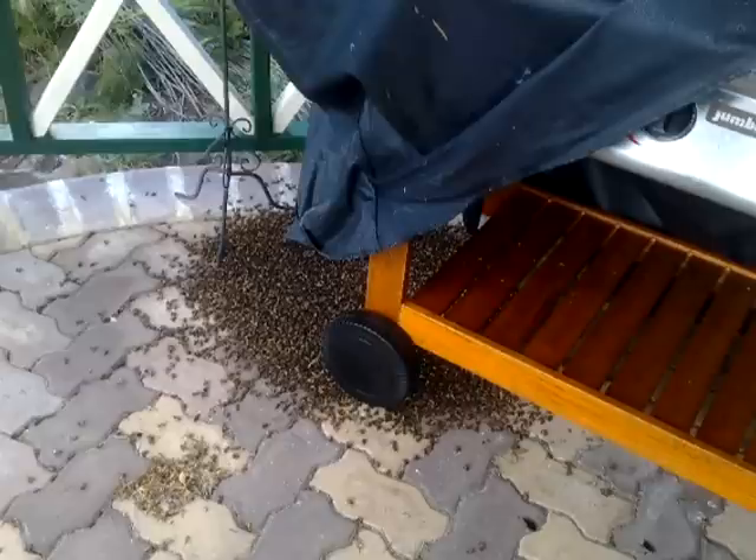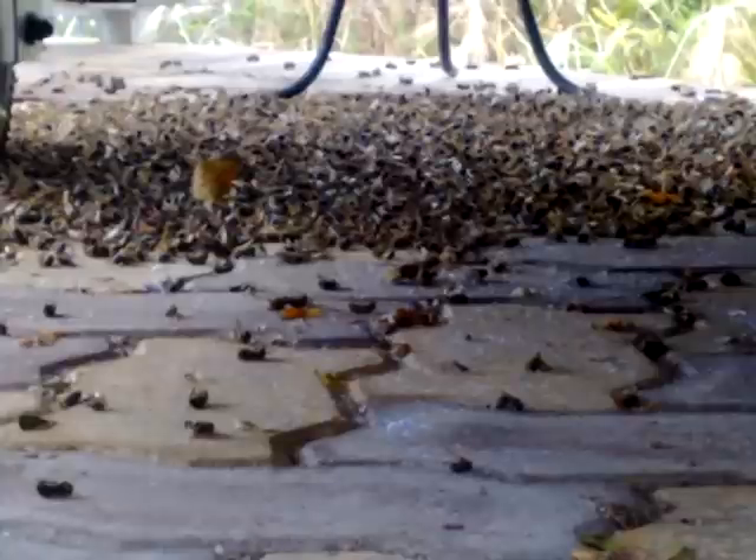The email goes on to say, it sounded like a tornado coming down the street, and I was two blocks away and could still hear something buzzing underneath. When I finally came back, I was shocked and amazed to find the sheer number of bees that had infiltrated my barbecue grill.